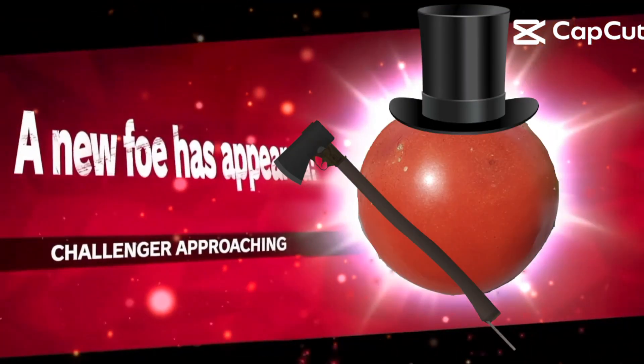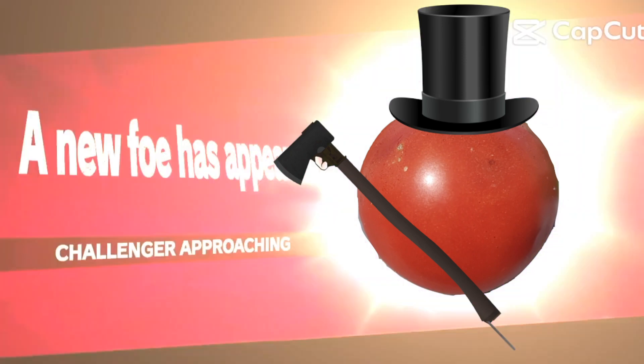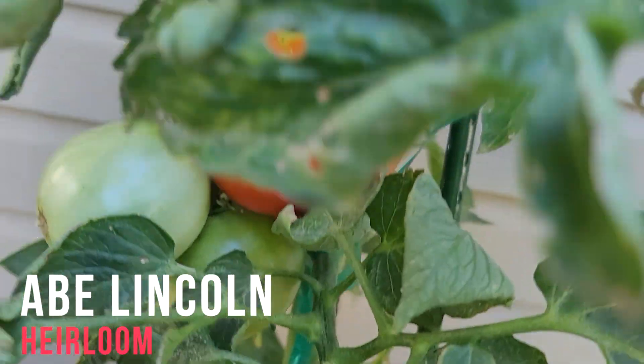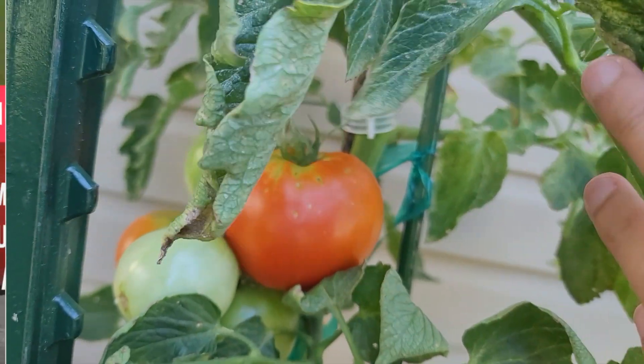Now it's time for the taste test. Wait, what? No, it can't be. Abraham Lincoln! The next variety we have is Abe Lincoln, named after the 16th president, and my personal favorite.